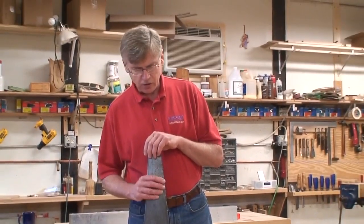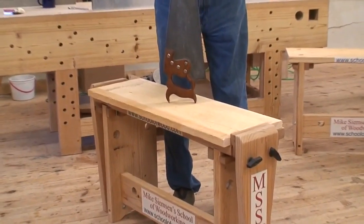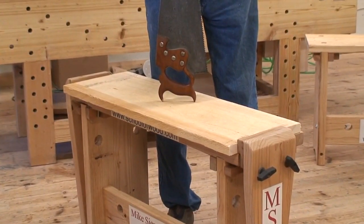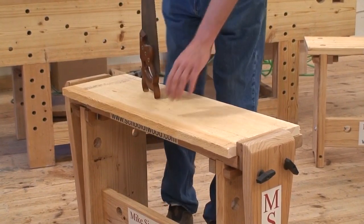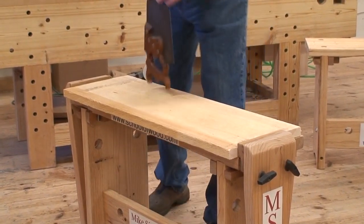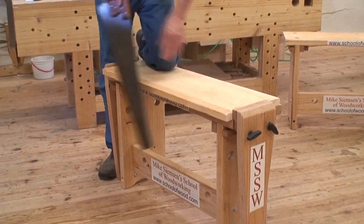You will be using this bench which is 22 and a quarter inches tall, 36 inches long, and 11 and a quarter inches wide. It has clamps built in to secure the wood so that it doesn't move, and you will be sawing over the bench here, not alongside.